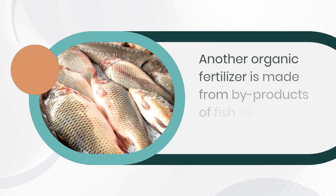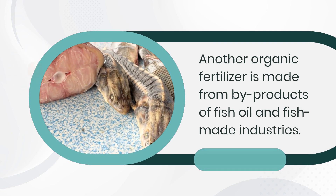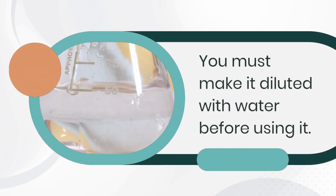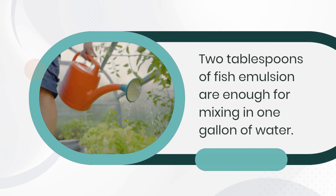Fish Emulsion is an organic fertilizer made from by-products of fish oil and fish processing industries. This organic liquid fertilizer is also called fish fertilizer. You must dilute it with water before using it — 2 tablespoons of fish emulsion are enough for mixing in 1 gallon of water.